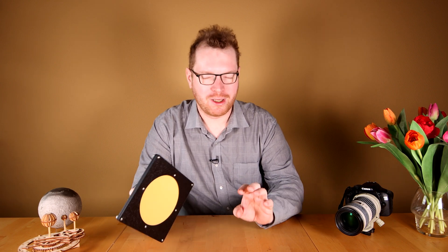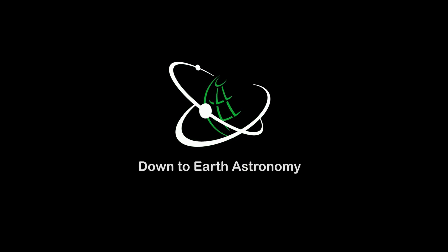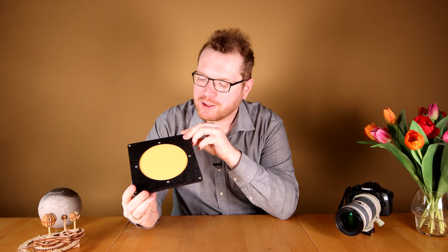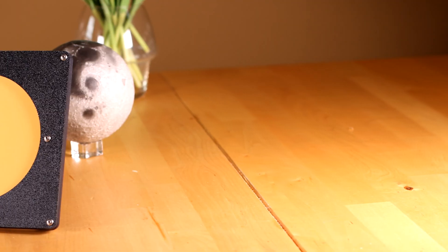If you're interested in astrophotography, you will be all too familiar with the problems of taking good flats. I've seen many solutions with people using cloth and an old t-shirt and stuff like that. But today we're going to look at a different solution from Farpoint — this flat field panel. This panel is made by Farpoint and they are the sponsor of today's video. What this panel is, is essentially a panel that emits even lighting that you can use when you're taking your flats.